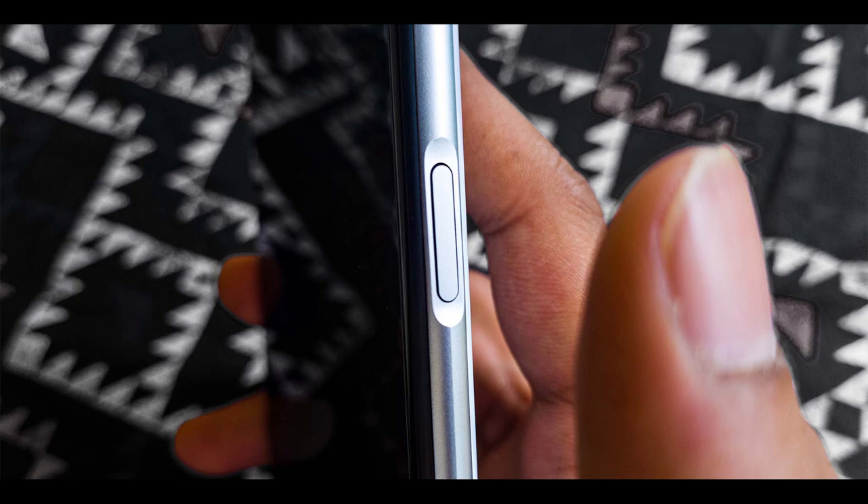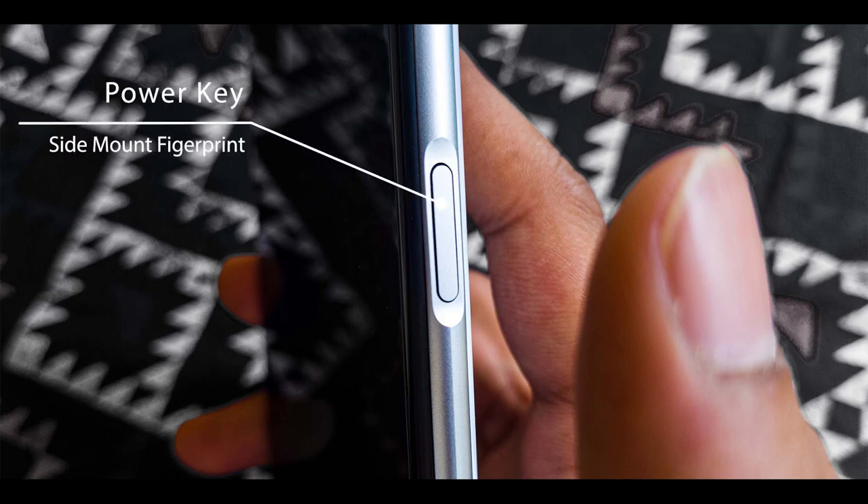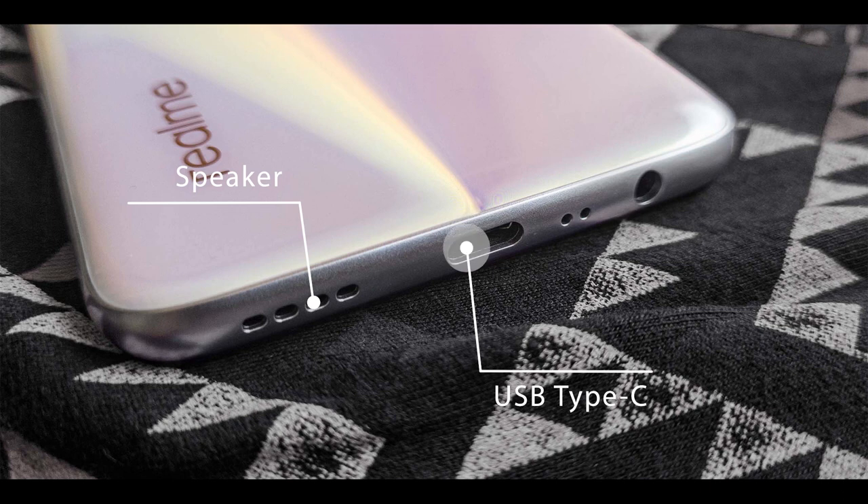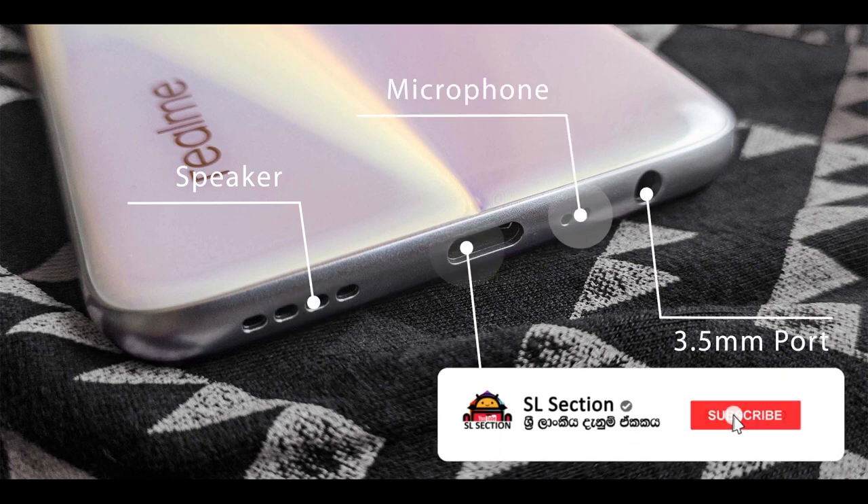This phone has a power key. There is a side-mounted fingerprint sensor for fast phone unlock. This phone has a speaker, a USB Type-C port, and a noise cancellation microphone. There is also a 3.5mm headphone port.